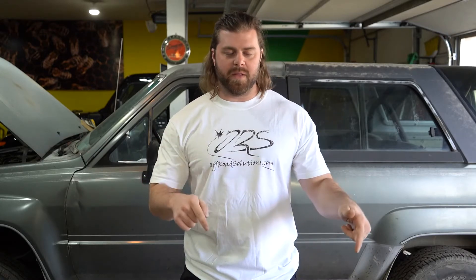Alright guys, that is going to wrap it up for this installment of our Toyota ultimate overland build. Don't forget to like and subscribe so you can follow along as we get all these parts installed and get us on the road. See you soon.